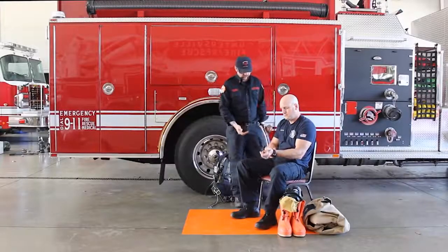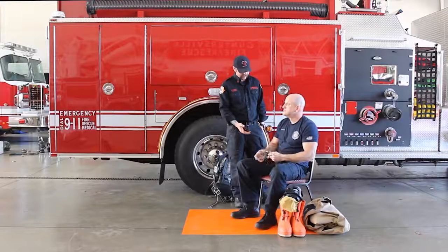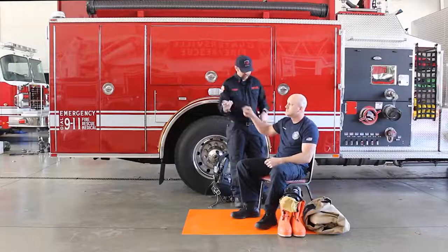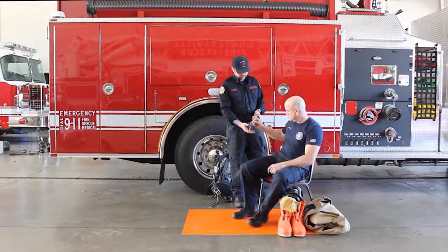An assistant should help the wearer don the garment. Remove all jewelry and personal items — pens, keyrings, badges — that might damage the garment.